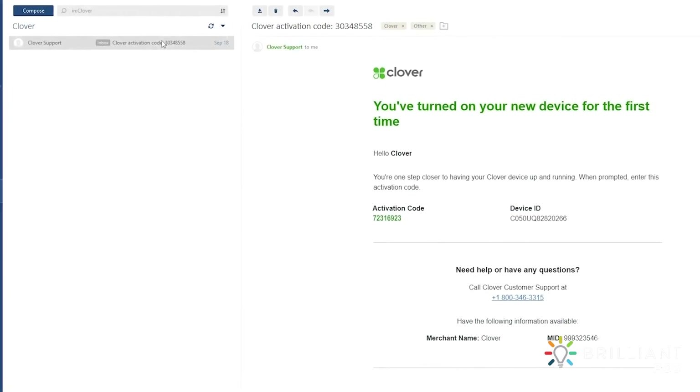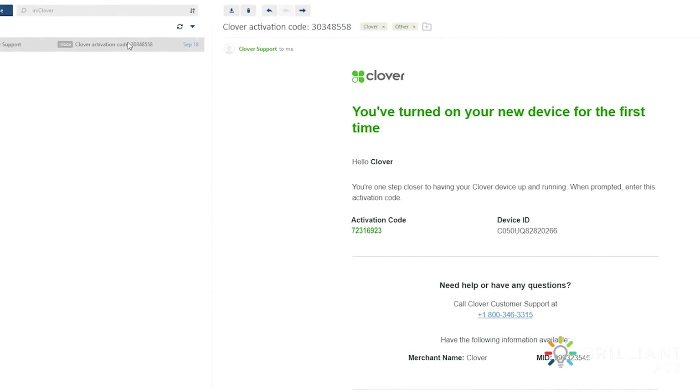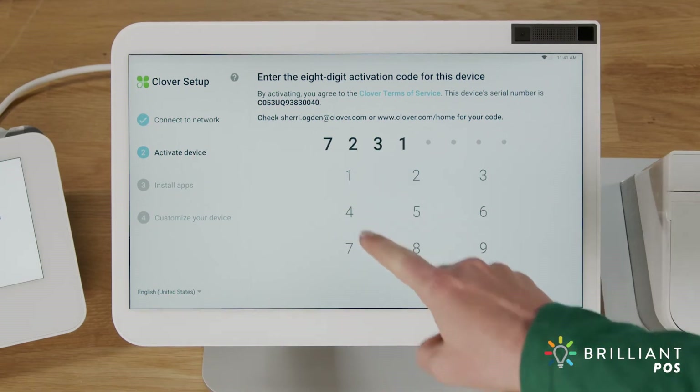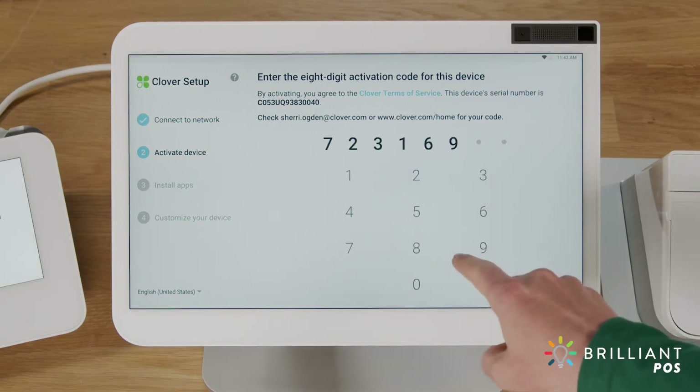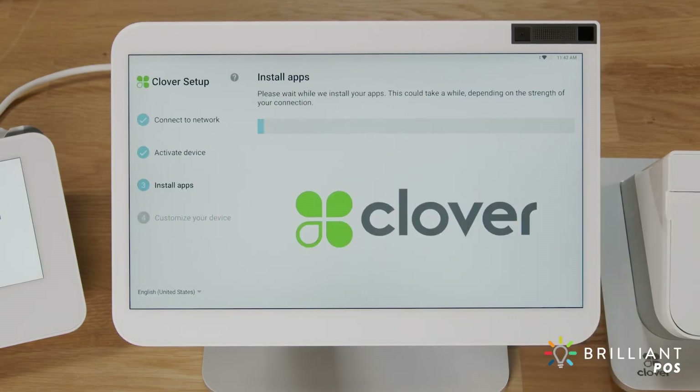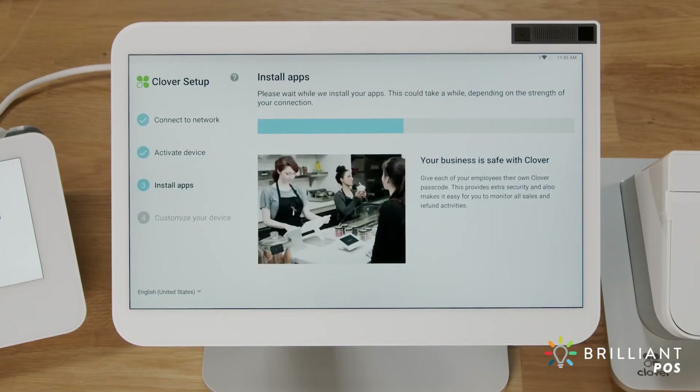Now that you're connected, Clover Support will send you an email with an activation code for your device. The code will be sent to the email address used to set up your merchant account. On the activation screen, enter the 8-digit activation code. Your device will now update the apps that come pre-installed on your system.